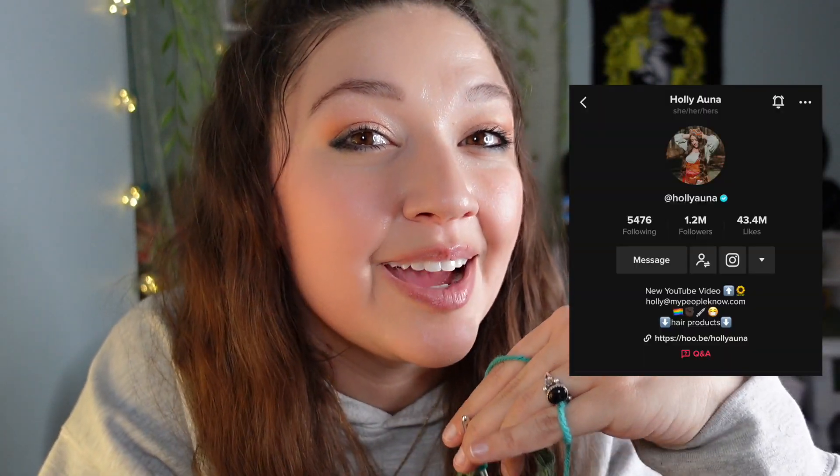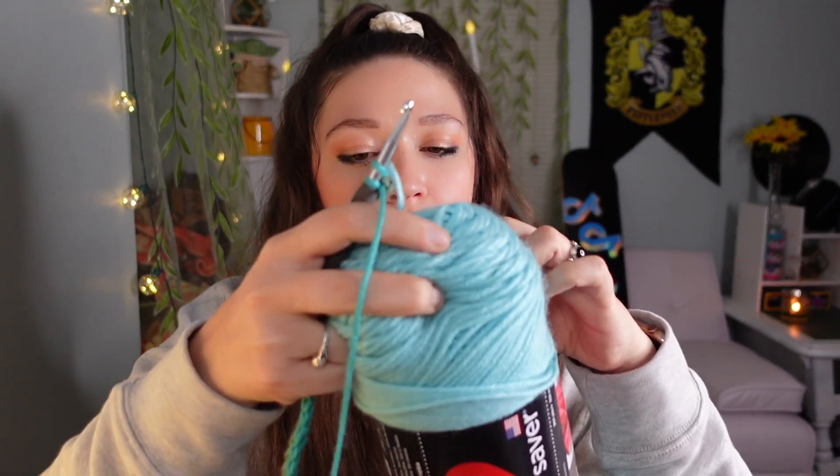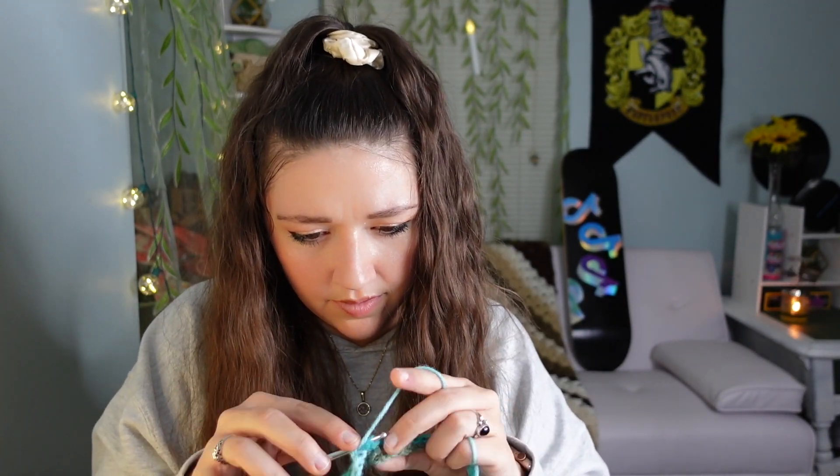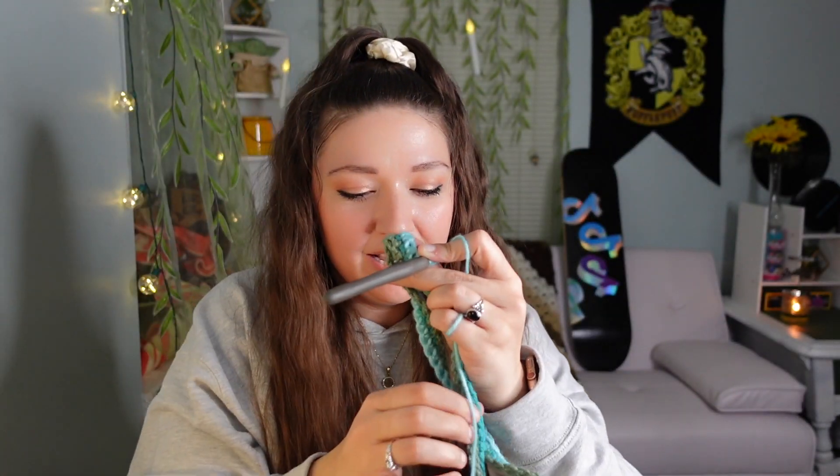This is going slower than it would normally because I'm also on TikTok Live right now answering questions and talking to people. We just finished the row for January 2nd. Time to look up the average temperature for January 3rd — which just so happens to be my birthday! On January 3rd it was 31 degrees Fahrenheit, and that color is Aruba Sea. Super, super beautiful color. It's 11 o'clock — I promised myself I'd stop at 11 on the dot. We got partway into January 3rd — not very far, but it is a really, really wide blanket the size of a queen size bed.